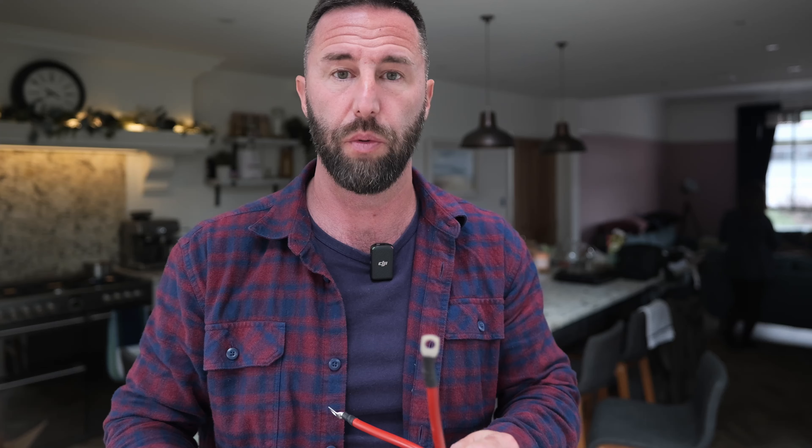As you can see it's going to make things a lot quicker. You will also need a heat gun or a hair dryer to shrink your heat shrink.